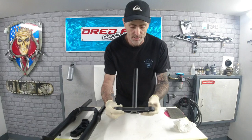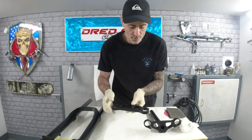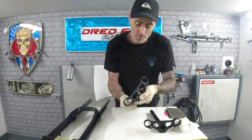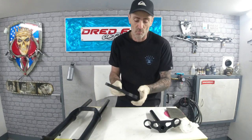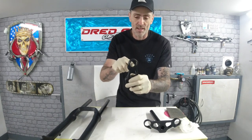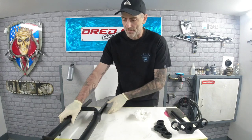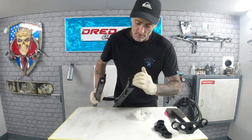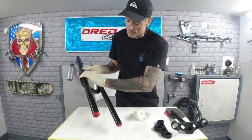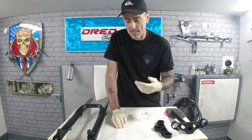The next stage is masking. We need to mask out the tube to keep it clean, and mask the internals of both crowns because these slide down the tubes — nothing worse than getting loads of paint in there and scratching the tops of the legs. We're also masking the bottoms of the legs, the valve bolts, and the disc brake mount holes.